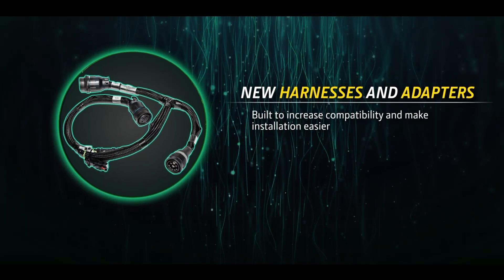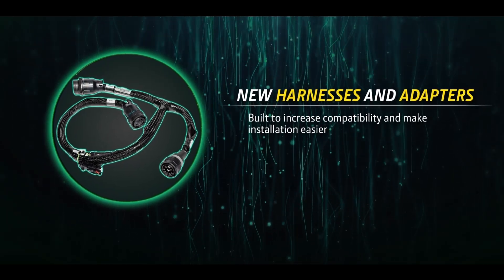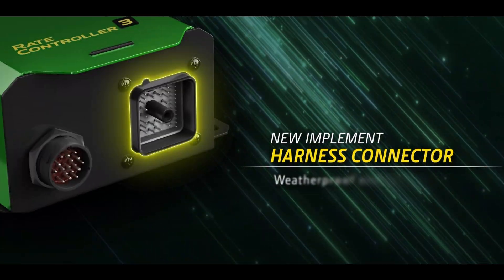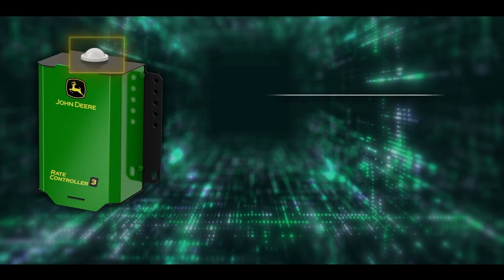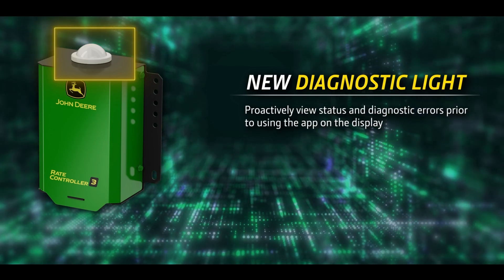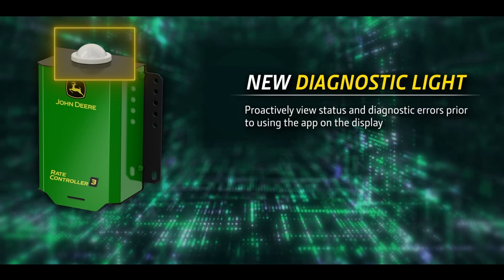A new harness and adapters makes installation easy on a variety of implements and adaptable to any configuration. The connectors offer a tight seal against the elements, and a diagnostic light shows early error alerts before accessing diagnostics in the app.